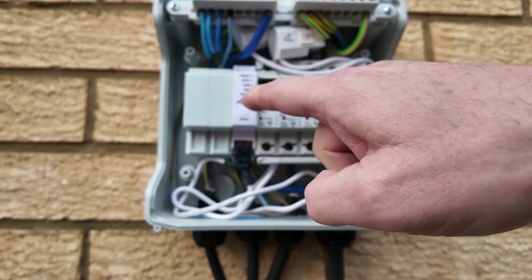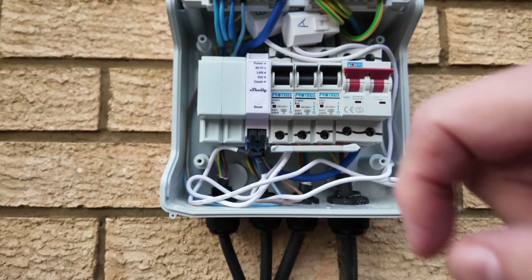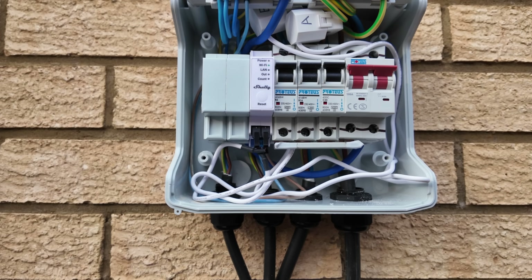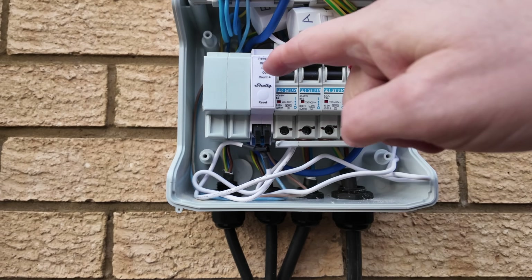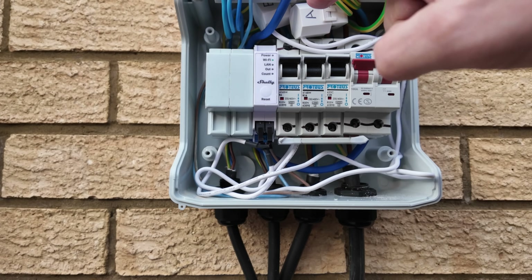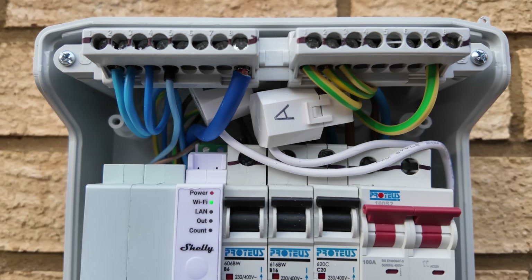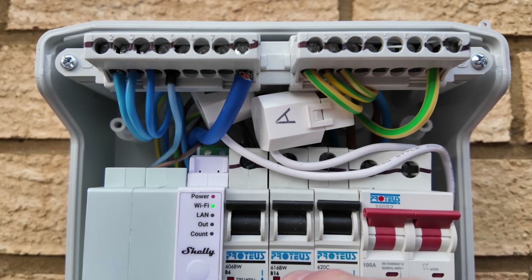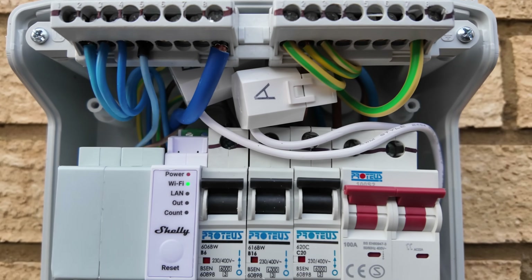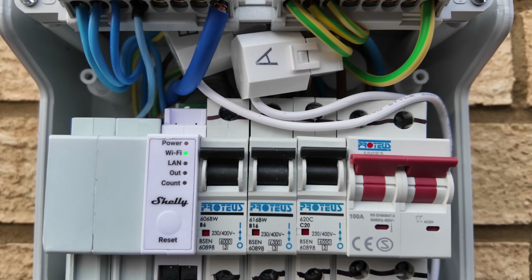Here's the Shelly device itself — it's actually powered off this breaker here, which supplies power to both the D2 pump upstairs and also to the Shelly device itself. All the white wires you can see are the two CT clamps. They run around and clamp onto the cables coming out the top of these two breakers, so they're able to monitor the power going up and down to the heat pump.